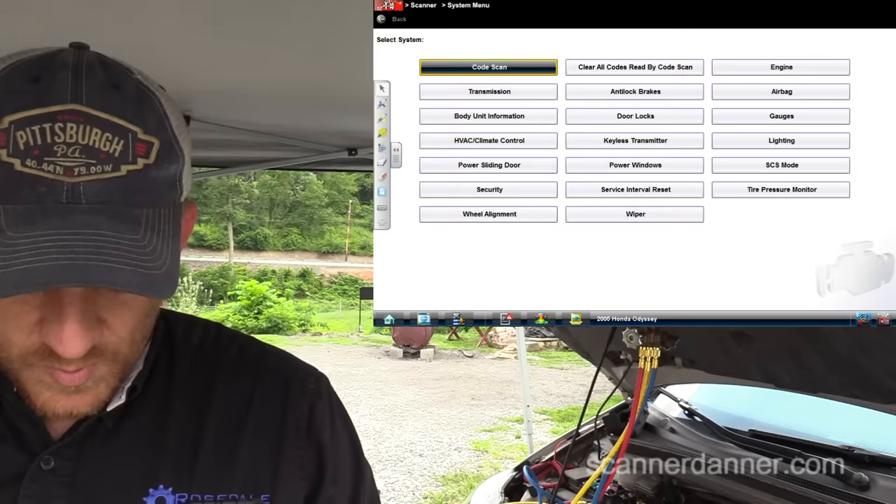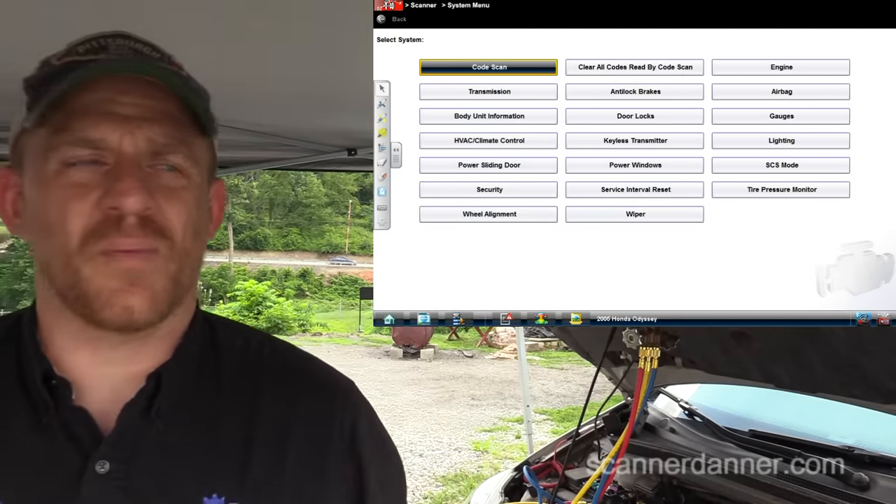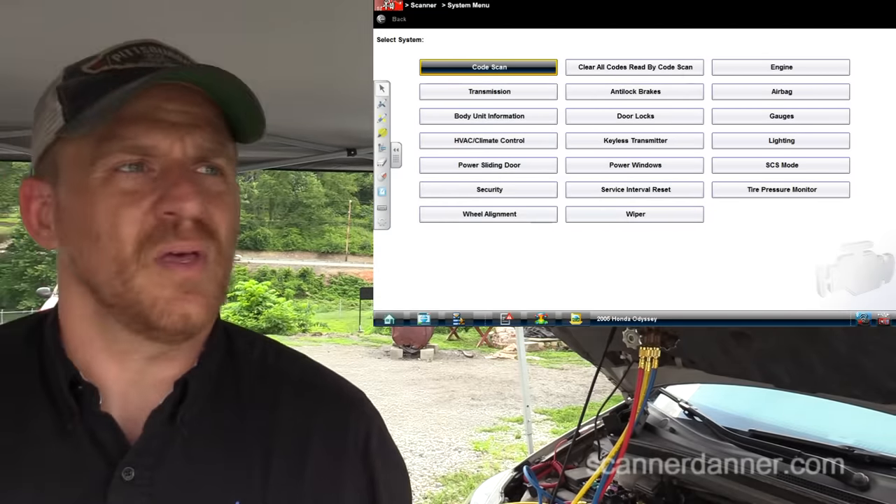I'm going scan tool next. I definitely want to go to the engine computer — that's where my AC controls are going to be. There may also be a climate control or body control computer we can look at. But as far as the output side of an AC system, the engine computer is the one responsible for turning the AC clutch relay on and off.